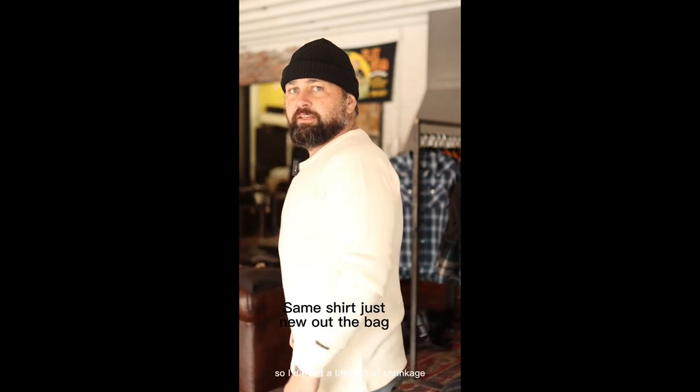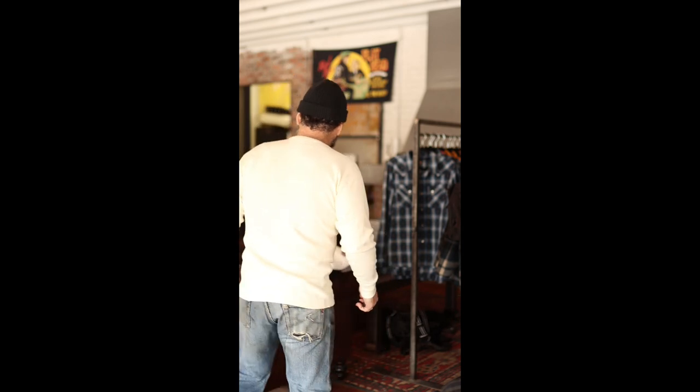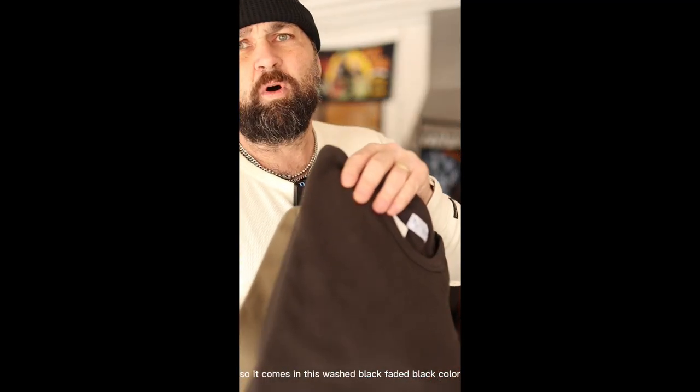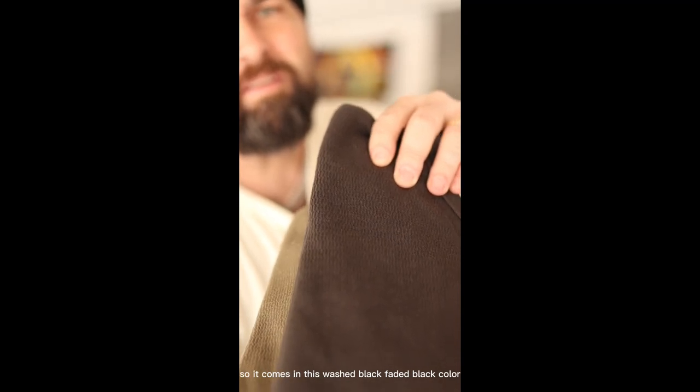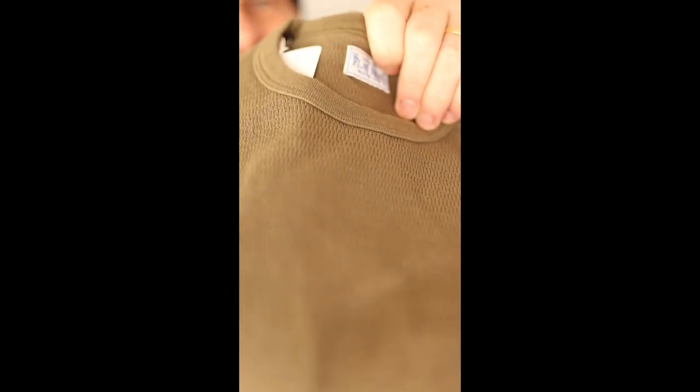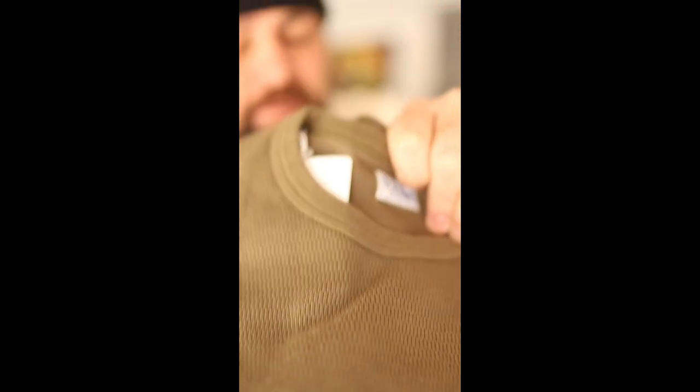This is the new version. I did get a little bit of shrinkage — probably a half inch if I had to guess. I want to show you all the colorways. It comes in this washed black faded black color, this olive green, and then what I'm wearing here is an off-white.